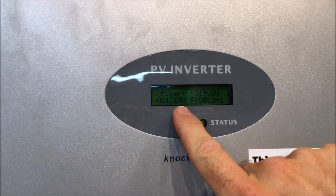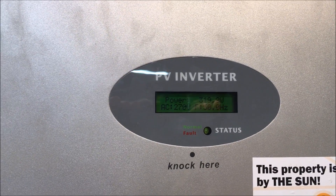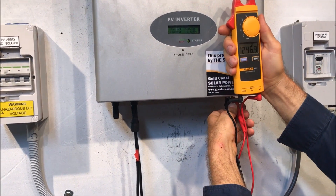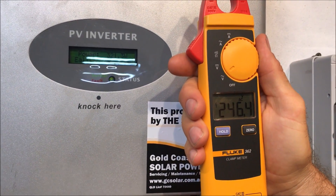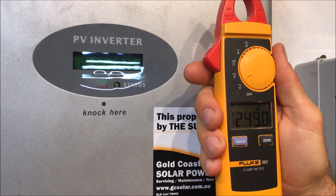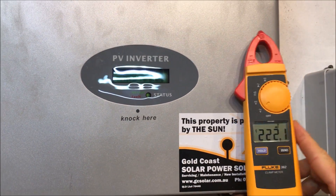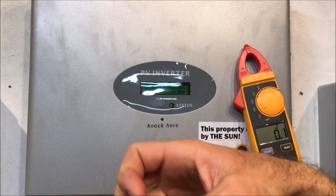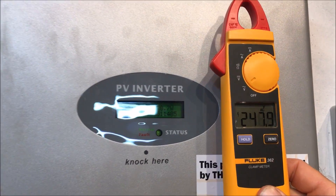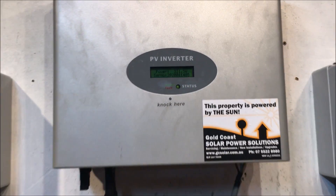If we look at the screen of the inverter and tap on it, you can see it says AC voltage is 269–270 volts. Now if I put a multimeter on the actual incoming grid side of the inverter, you can see we're only getting 249, 248, 247 volts — that's a big difference to 269–270 volts. So we can see the inverter is reading it incorrectly. The inverter shows 270 volts but the actual reading is 248 volts.